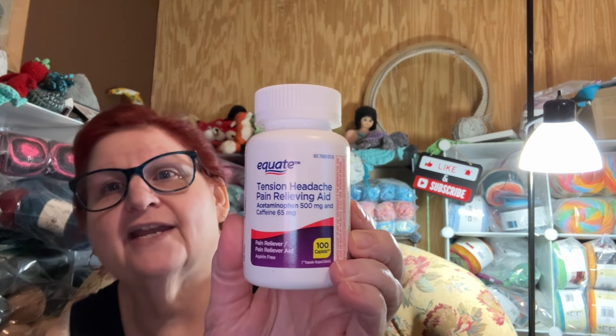I did manage to find Tension Headache Medicine at Walmart. I finally said goodbye to the headache that had been going on for about five or six days on and off. I knew it was a tension headache but this is the first time I've actually found that medicine at Walmart. I'd looked for it before but they hadn't been having it, and today I just lucked out.